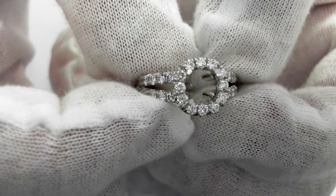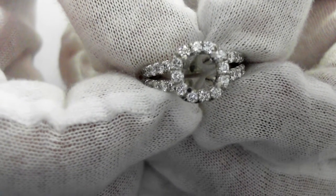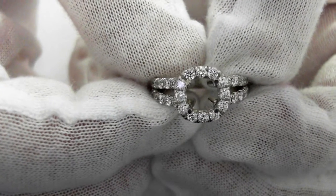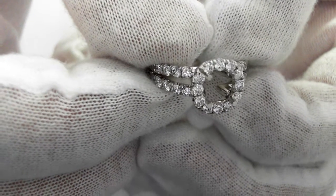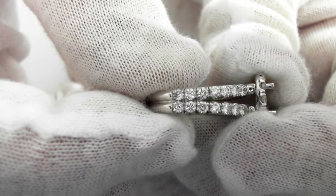Here we have a beautiful 14 carat gold diamond semi mount for a half to two-third carat round diamond. It sits right in there in those four prongs. You can see how fine these diamonds are — these are average G VS quality, 1.40 carats, almost one and a half carats.